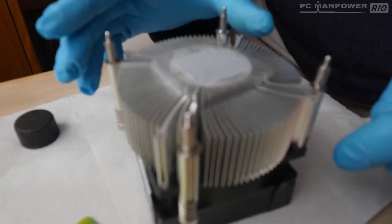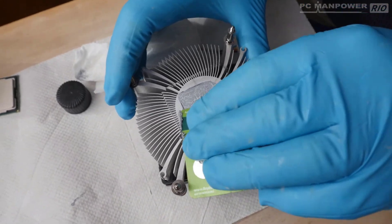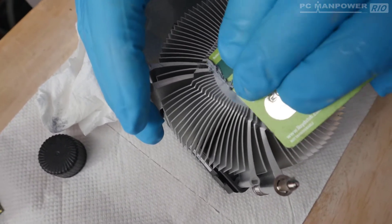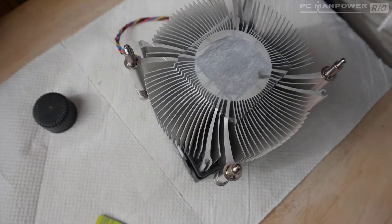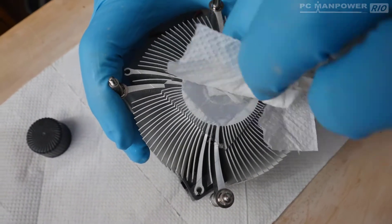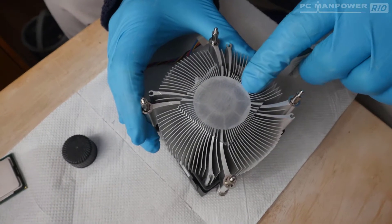Now let's do the same on the heat sink. I'll pop that down, use the card to scrape off the old paste, get the last bits off, then apply some cleaning fluid to tissue paper and rub off the remaining residue.